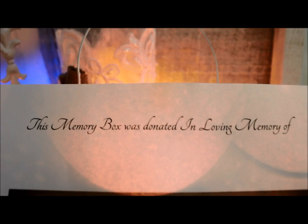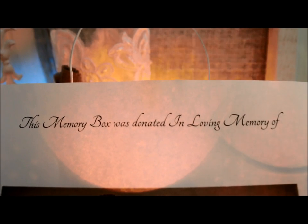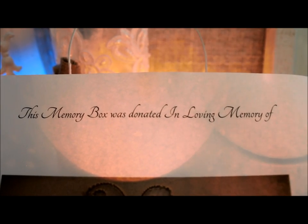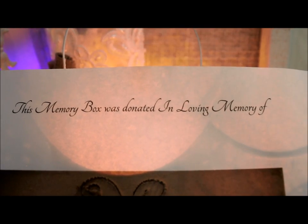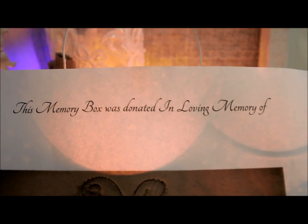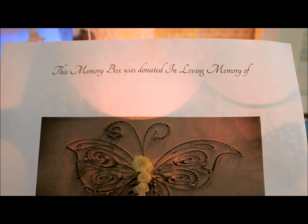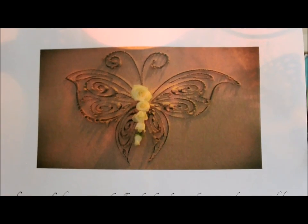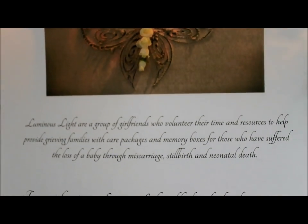One of the final things you might want to include in your memory box is a certificate to honour and shine some light on your own baby. It's a beautiful way to let the family know that this box was made in memory of another baby that has passed away, and it's a lovely way to show the family that they're not alone — that somewhere out there there's another family who has been through what they're going through now. I have them available on my website at Project Heal as a free download, so if you want to grab one you're more than welcome to come and download one if you can't make one yourself.